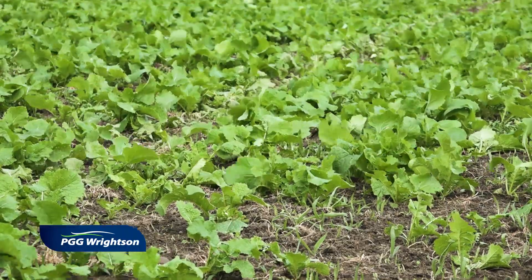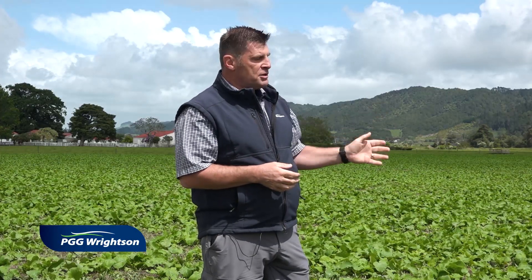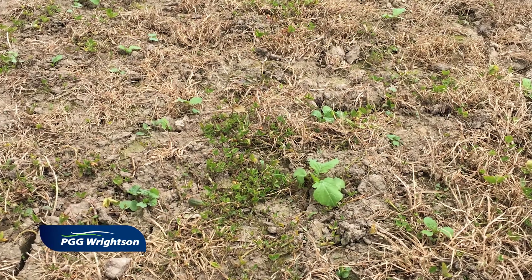As you can see with the random nature of the plants here, this has been cultivated and then the seeds are broadcast on the surface. If it was direct drilled we'd see rows of plants, but obviously we wouldn't see cultivated soil — we would just see the trash from the previous crop.